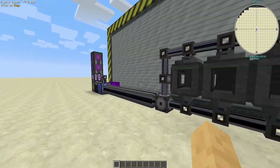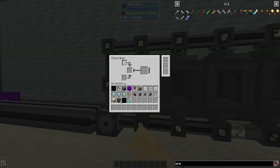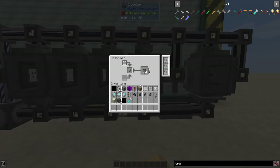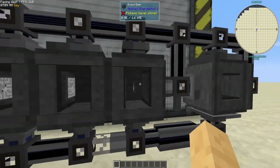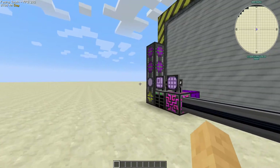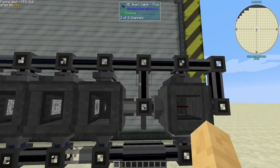Here I've got our four inscribers set up — logic, engineering, calculation, and silicon — set up in a row, all turned on their sides. One thing you might have noticed is the silicon one is full, so to save on crafting processors and to keep the system from ever getting hung because it can't craft...